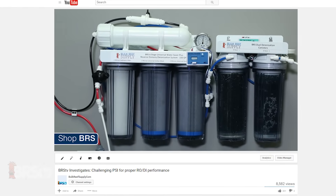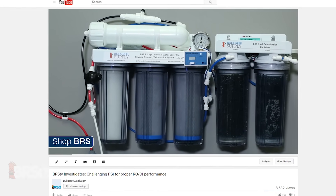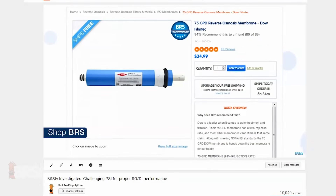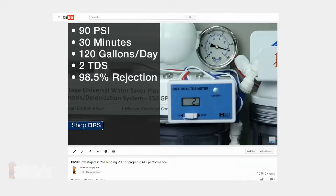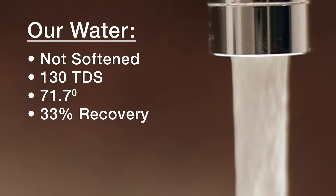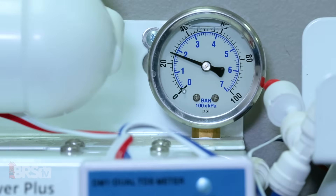In one of our earliest BRSTV Investigates episodes, we set out to test the effectiveness of an RODI unit with a single 75 gallon per day membrane at pressures ranging from 10 psi up to 90. With our Minneapolis tap water, we found that increasing the water pressure alone was able to significantly increase how much good product water we could make in a single day, as well as increase the RO membrane's ability to remove TDS. The higher the pressure, the more water we can make in 24 hours at lower TDS levels coming out.